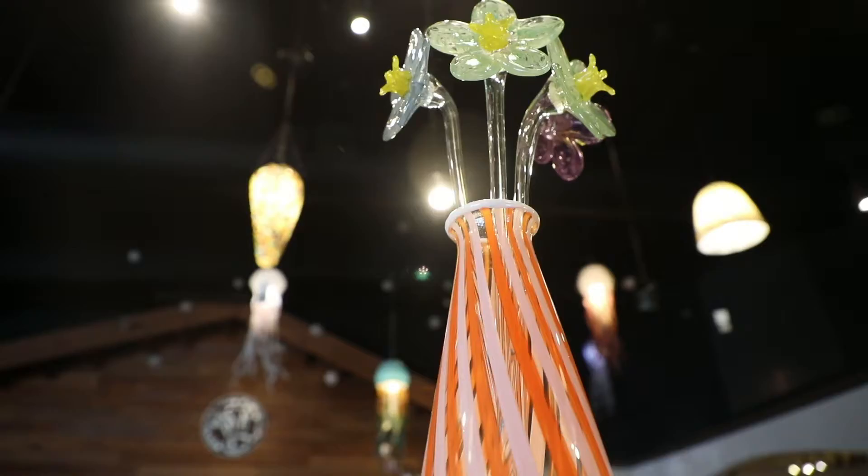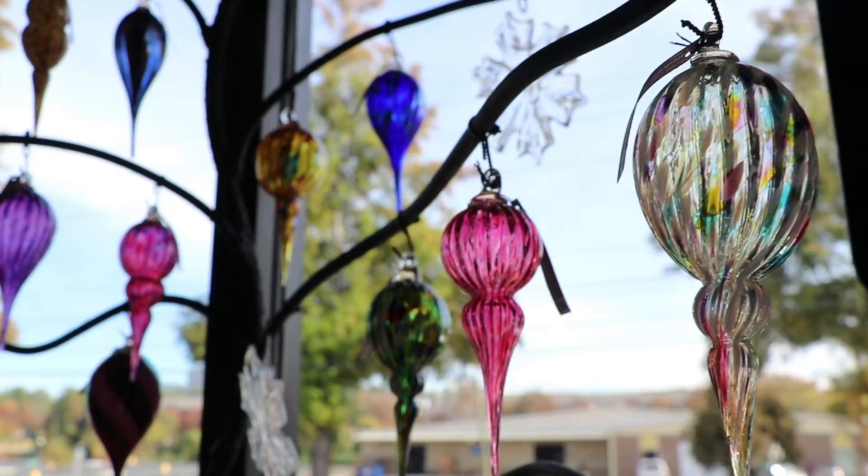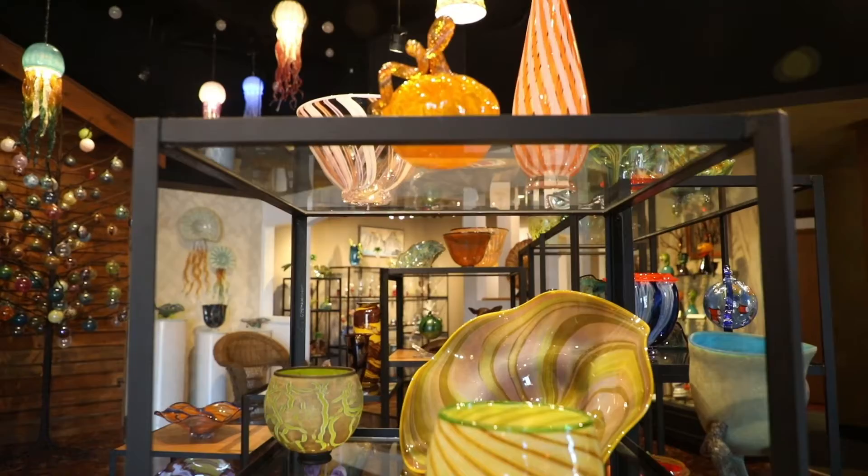Ornaments, Christmas ornaments — of course it's that time of year, it's always seasonal. Vases, bowls, outdoor items whether it's a flower or something, or even outdoor lighting.